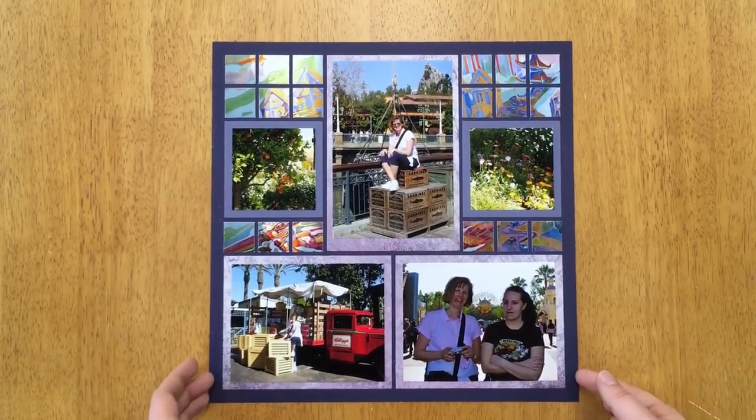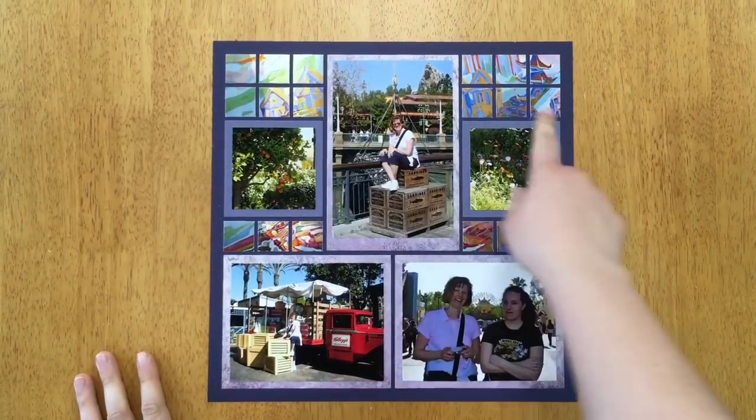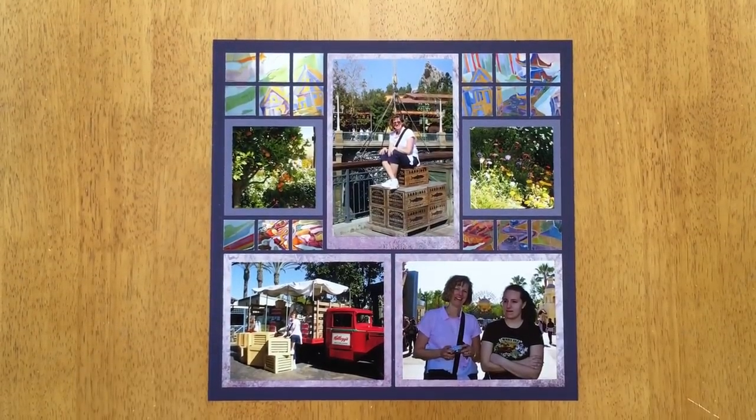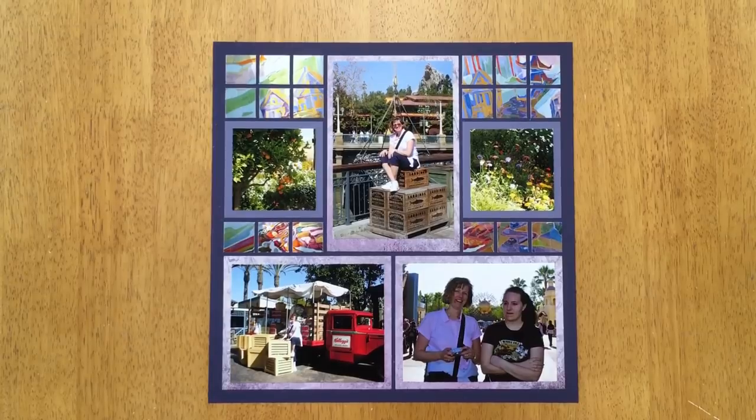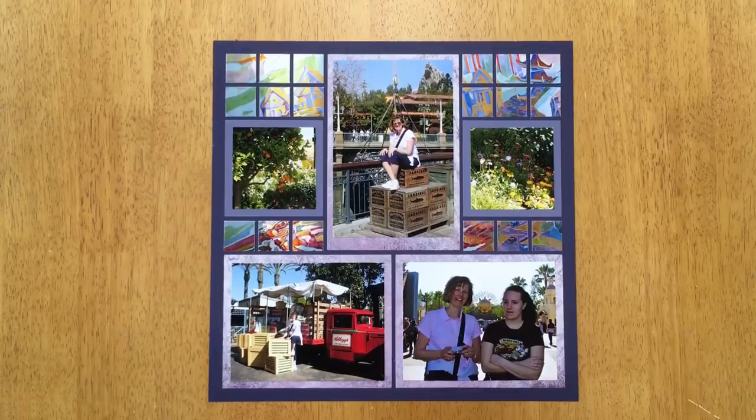Do you feel good? If you're not finished, take your time and pause the video if you need to. It looks really cool — I love the mosaic look. We got this page done and now we need to do the right layout.